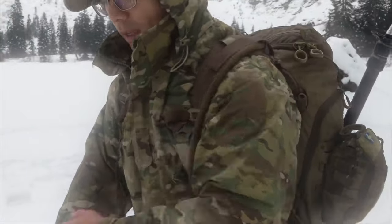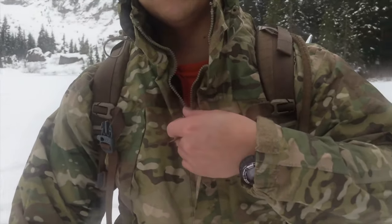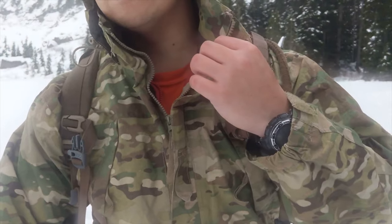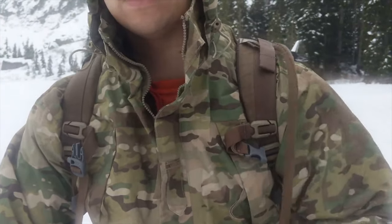First things first, what I'm wearing, because that's going to be my first line of defense. You can't really see it right now, but underneath here I have a base layer, and then I have a standard mid-insulation layer. And then because it is now raining, I just put on my Gore-Tex to make sure that everything else stays dry.